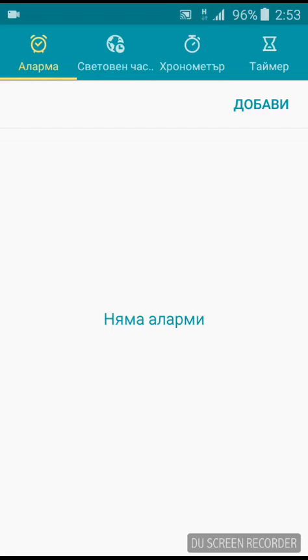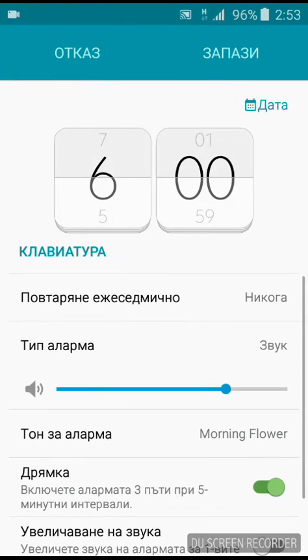Basically, every setting you ever made in the clock app will be gone, so you need to add another alarm.